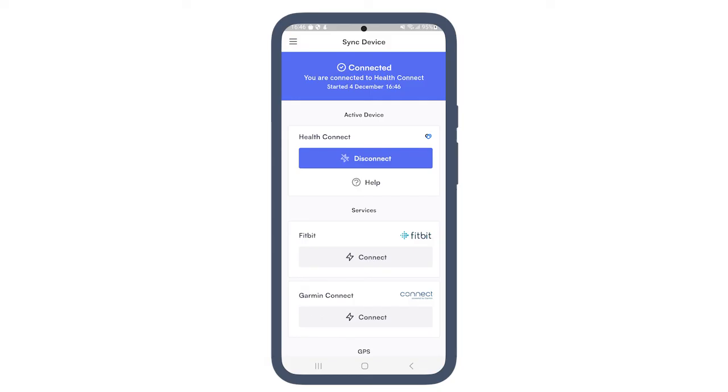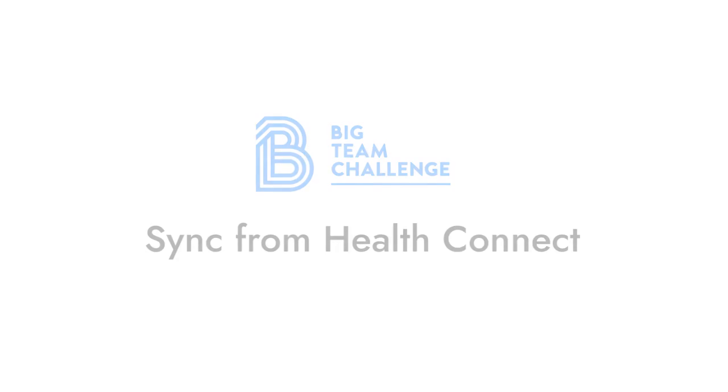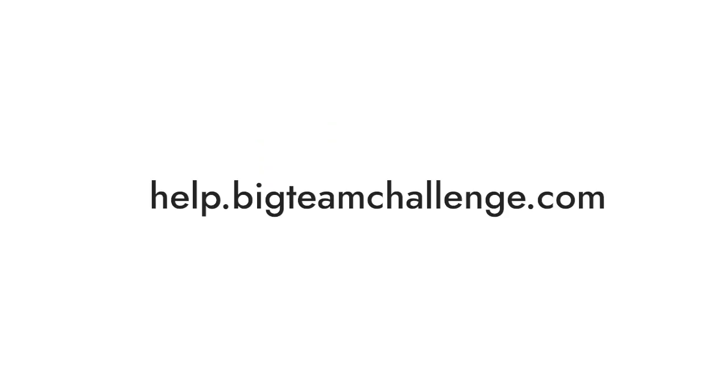And that's it — you're now connected, and your steps should automatically add to your team's distance every time you open the Android app. Visit help.bigteamchallenge.com for more video tutorials.